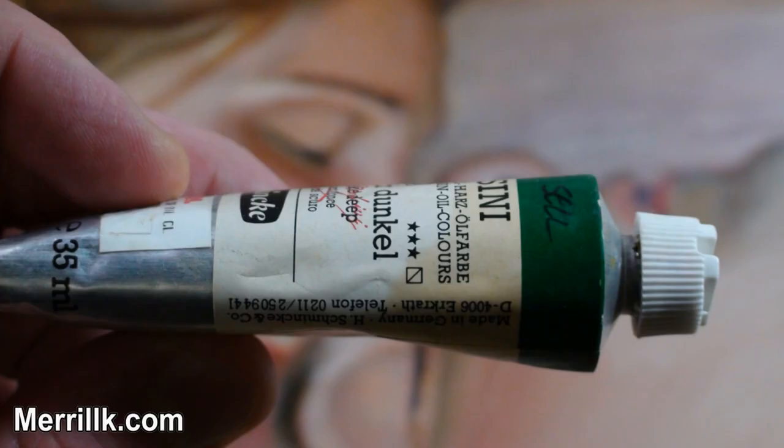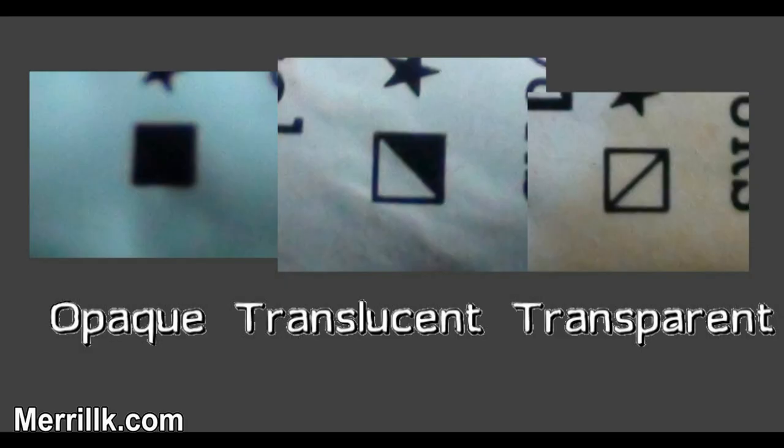Most paint companies label the outside of their paint tubes to communicate these differences. Usually a box or circle is used to say if a paint is transparent, translucent, or opaque. A filled box or circle is a symbol stating that a color is opaque, while the opposite is true if a paint is transparent.